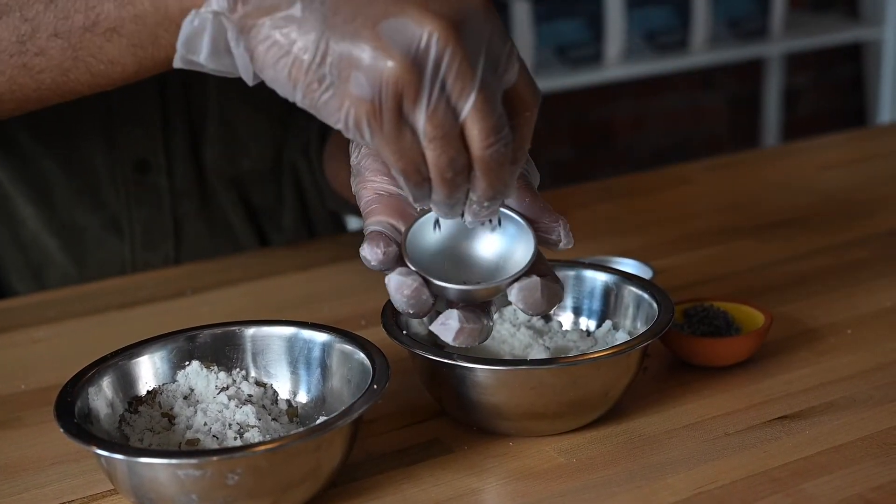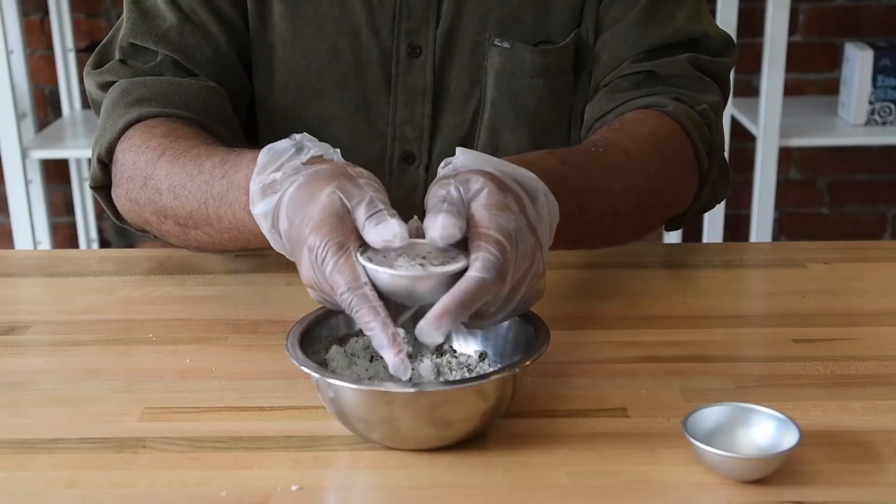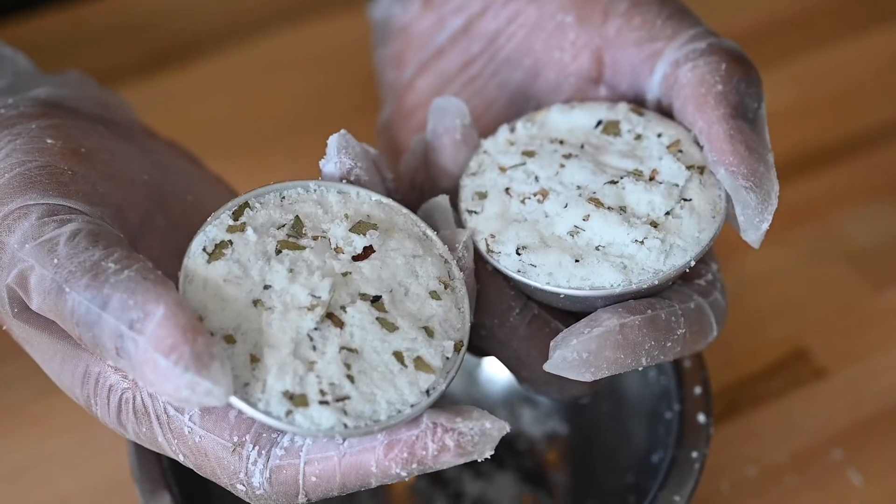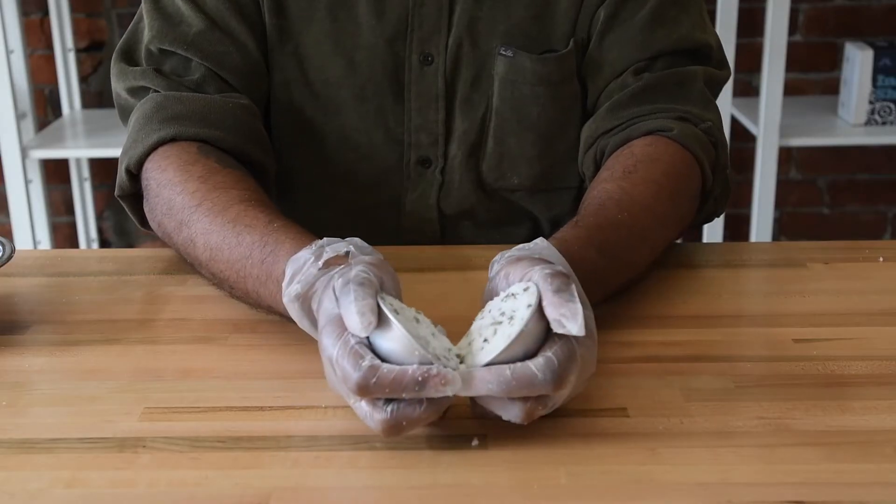For either design, overfill both halves of your bath bomb mold with your blend. That way both sides can fuse in the middle. Make sure to pack each half of the mold tightly to remove any air pockets.